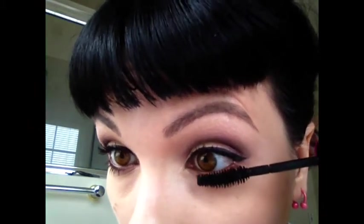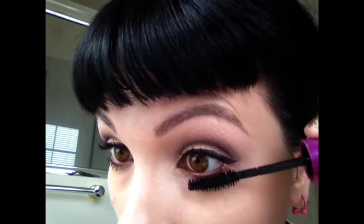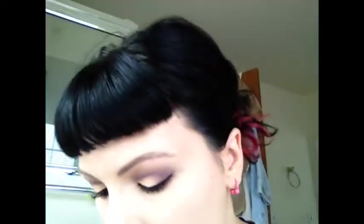I'm going to use the Falsies Mascara, which I used on the top as well, and I'm just going to put it on the bottom. Then I'm going to use my 225 brush and take the color Nylon by MAC and pop that in the inner corner just to brighten it up.